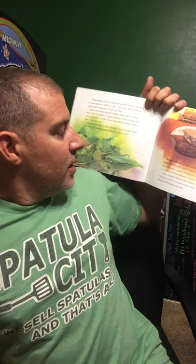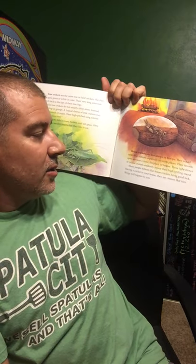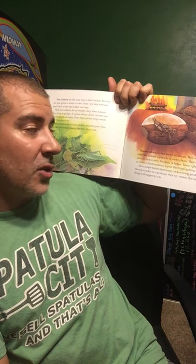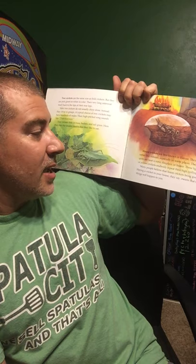House crickets are best known in Europe, and they would rather live indoors, especially in warm places. Their favorite spots are near stoves, fireplaces, or heaters. These light brown or yellow crickets endlessly repeat their high trilling sound, and many people believe that house crickets bring good luck — having a cricket in your house, they say, means that nice things will happen to you.